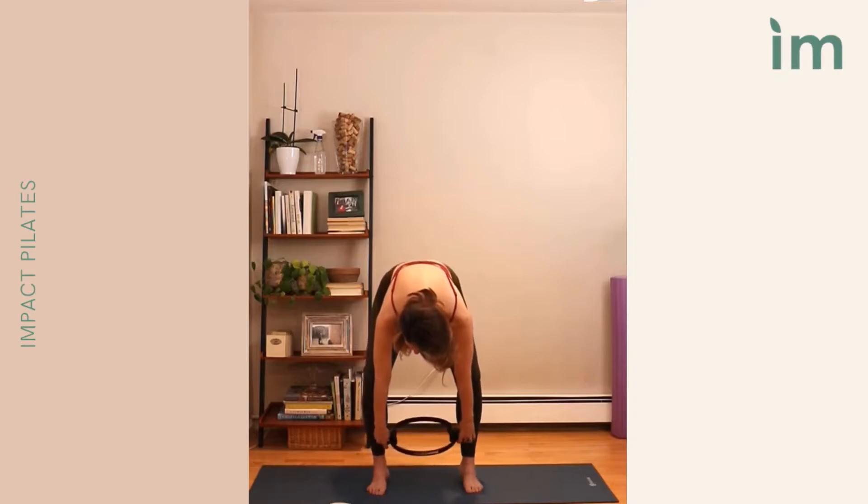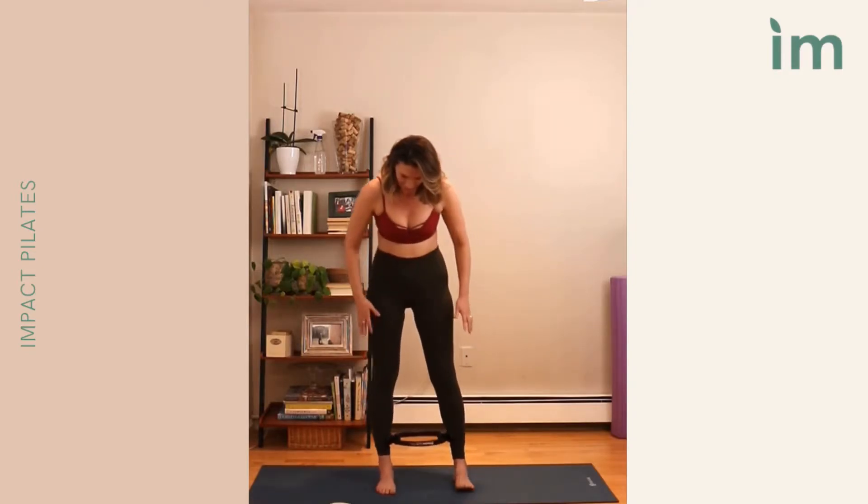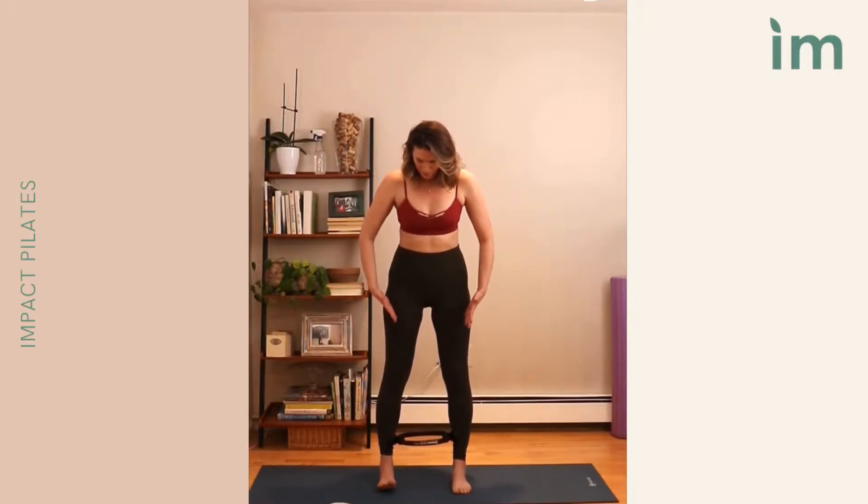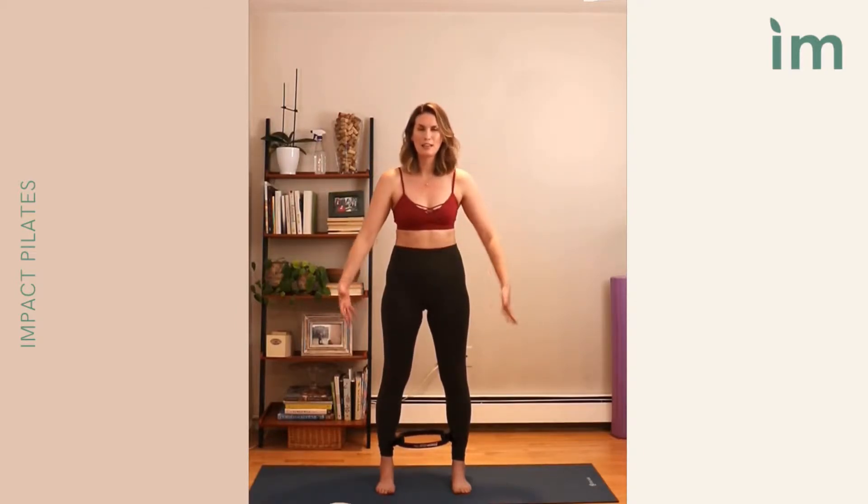We're going to start with the fitness circle right down in between our ankles. We're going to have the feet flat and find a nice neutral position. Feel a little bit of resistance on the ring — not trying to squeeze it, but drawing the mat in towards the center of the body using the inner thigh, wrapping around so the thighs draw back and pull up through the inner thigh to bring support through the pelvis.